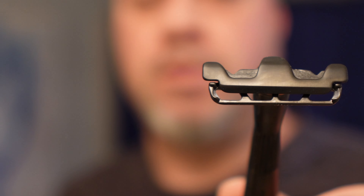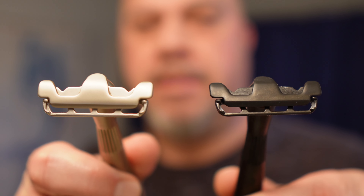I'm going to give y'all what y'all want today: Leaf Twig vs the Leaf Thorn.